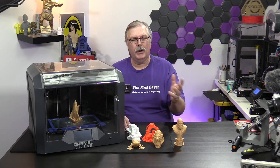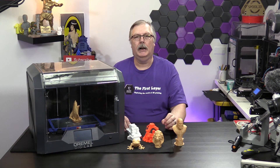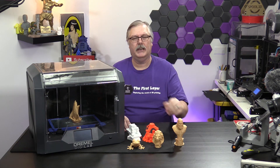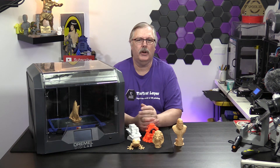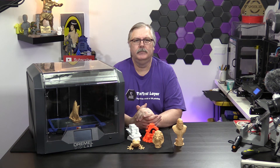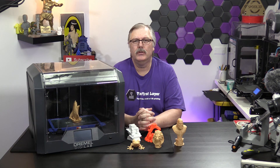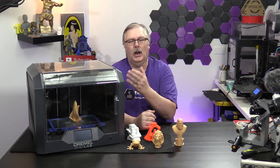Let's start with the print quality. The print quality that comes off this thing is actually pretty good. You do have to download the slicer for the DigiLab, and that slicer looks like a very old version of Cura. Is it a good product? Yeah, I suppose. Does it work? Yes, it does. Is it set up for the Dremel DigiLab? Yes, it is.